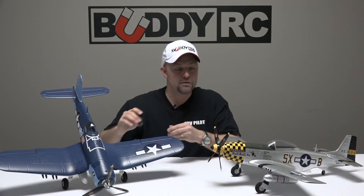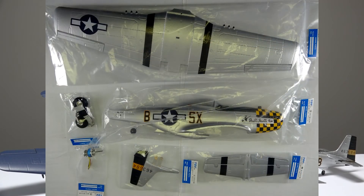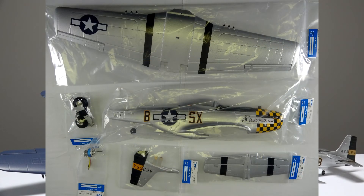If you're worried about replacement parts, BuddyRC has you covered from the motors to ESCs to the airframes, wings, and landing gear. Don't forget to check it out at BuddyRC.com. Thanks for watching, good luck flying, and we hope to see you at the field.